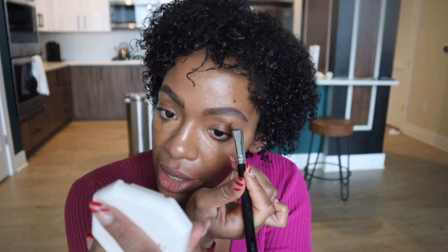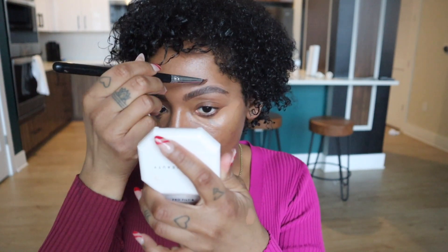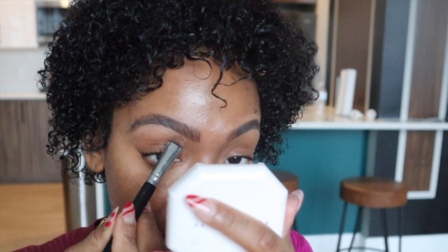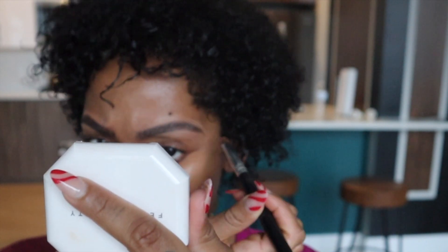I'm going back in with the KBD Good Apple concealer in 169 and I'm literally just focusing right up in here. This is actually typically a much bigger brush — I typically wouldn't even use a brush like this but your girl's using what she's got right now. I go a little bit on the top too. This year is the year I'm going to get my brows microbladed for sure. I made my decision — it's very much happening.